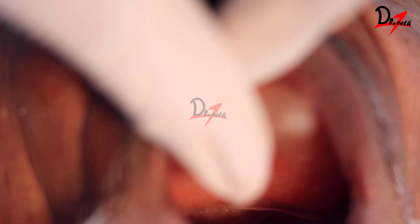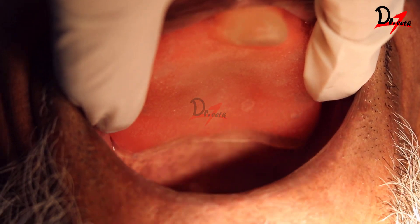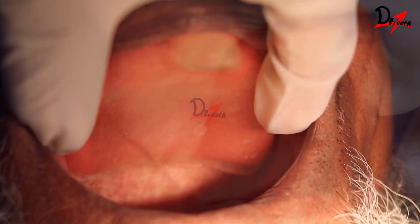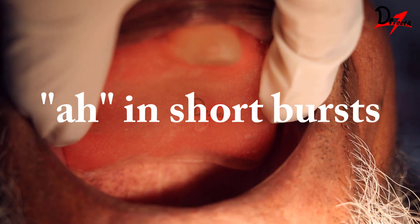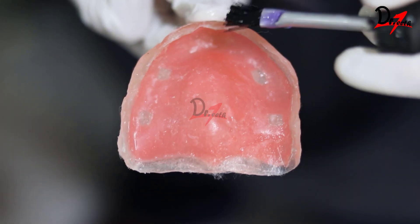We should have space available in the sulcus so that the material has space to flow and record the peripheral borders. In the posterior palatal seal area, I am checking for overextension. If you find space available when the patient is asked to say 'ah,' that means we need to trim the overextended tray.